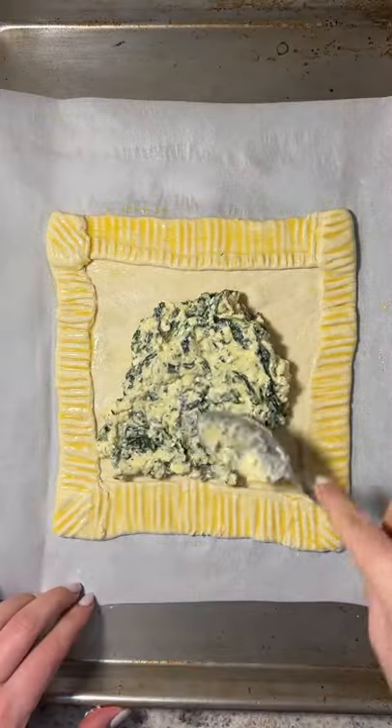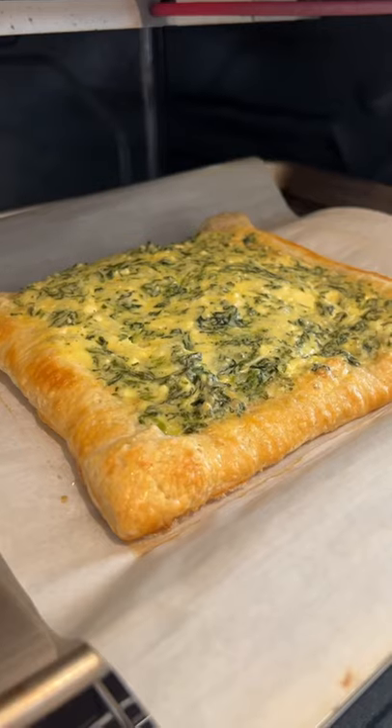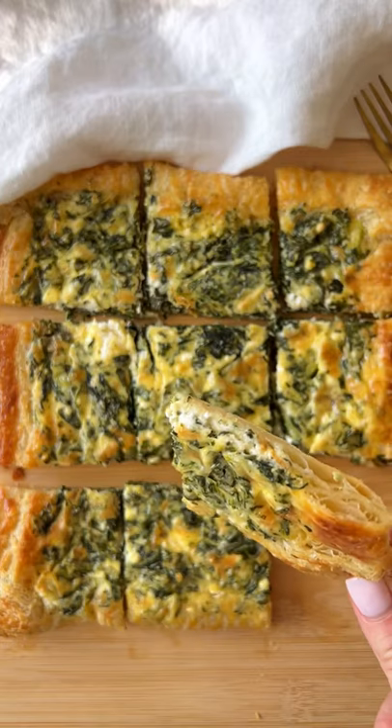The filling is mozzarella, feta, egg, and spinach. Give it a good mix and add the filling inside. Bake at 400 for 20 to 25 minutes or until golden, optionally a minute on broil.